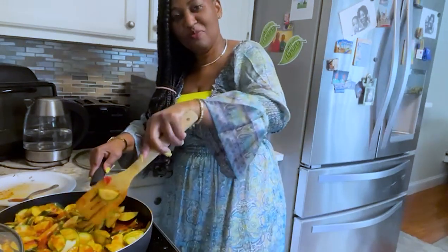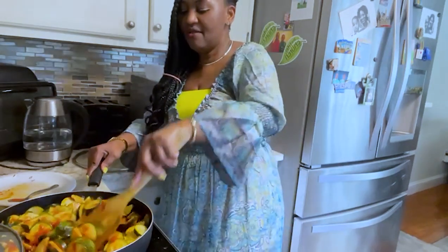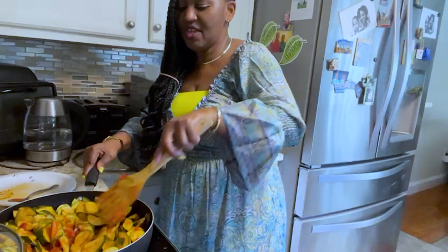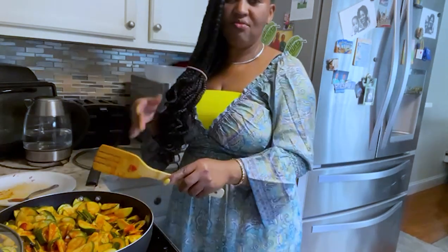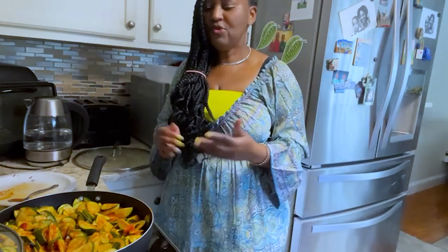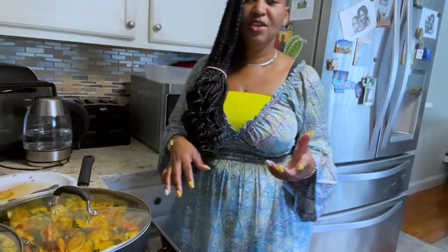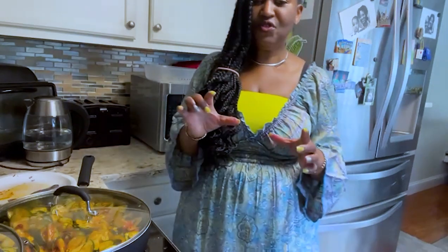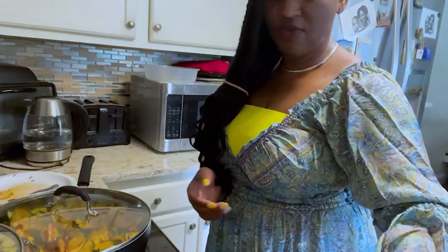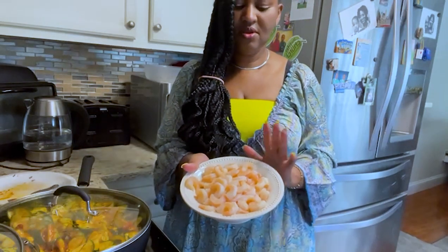Please go ahead and hit the notification bell, like, subscribe, and share the video with your family and loved ones. Zucchini is a very rich source of vitamins and minerals and it's not difficult to cook — very easy. You can use it for rice, sweet potatoes, regular potatoes, or as a side dish for anything you feel like eating. You can even use it instead of store-bought sauce with your chips. I'm going to allow this to cook for another five minutes before adding the shrimps.